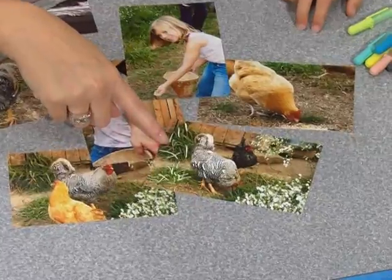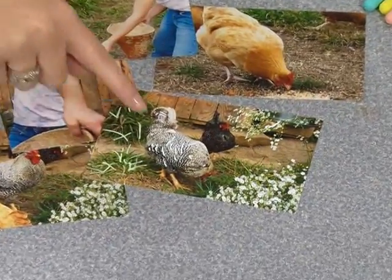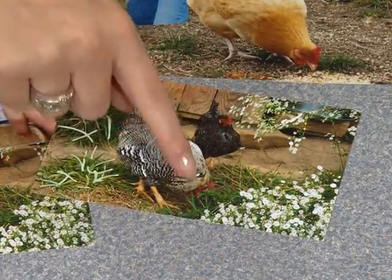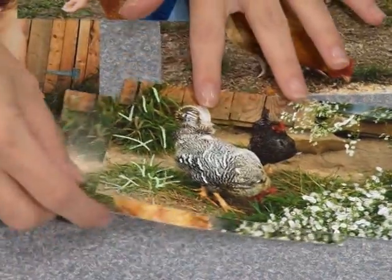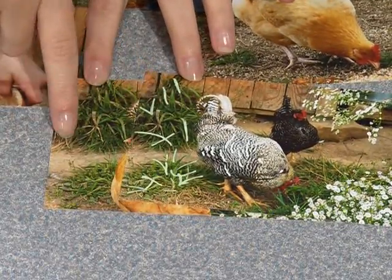If you take a look at this picture in particular, you can see that we've got some highlights here in our grass, in the chicken's feathers, and also in the white flowers. It's just a tiny bit, but it definitely adds some accent to it. If you compare a photo side by side where the grass hasn't been done, you can see the difference between the two.